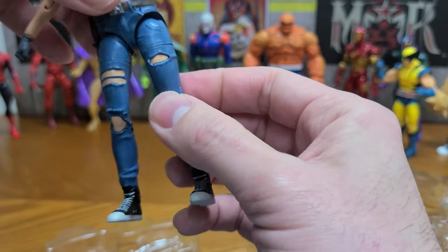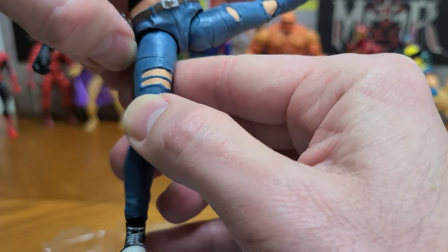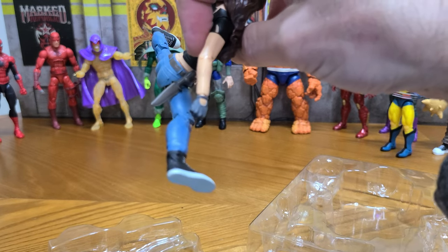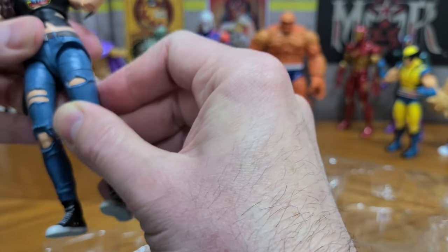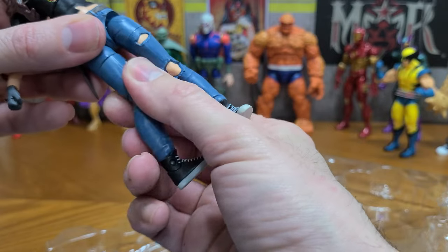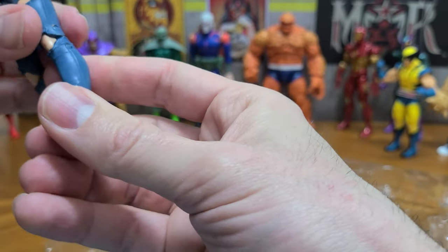The torso twists and she's got a swiveling waist that swivels all around. She can do the splits easily — that knife on the side does get in the way a little bit and it doesn't seem like you can rotate that, so she's a bit limited there. But wow, she's got really good flexibility. She has a thigh swivel and double jointed knees. Her knees show through the fabric which is kind of a cool effect.